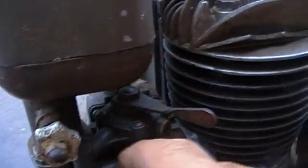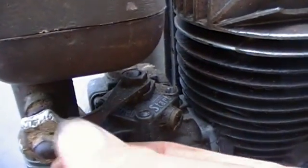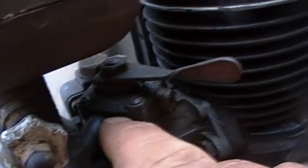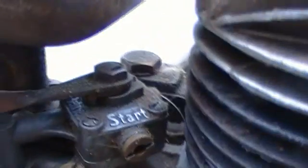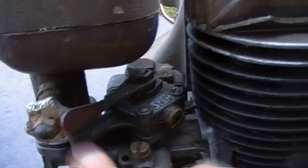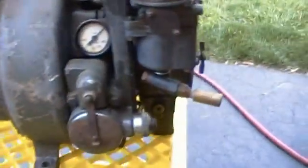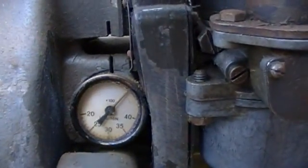There's a nameplate here — something in German, no idea what that says. It says 'start' over here. I don't know if maybe it's 'start' and this other word is 'run' — it just so happens that the word 'start' is the same in German as in English. It also has a tachometer built onto the engine, which is interesting.